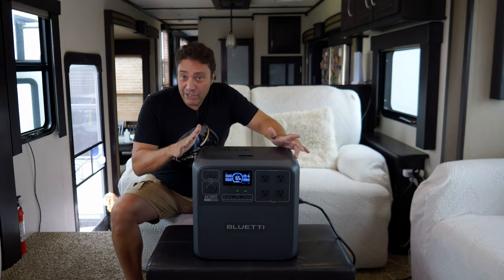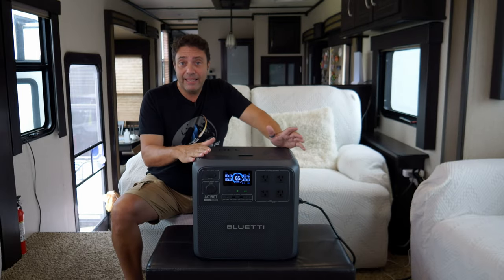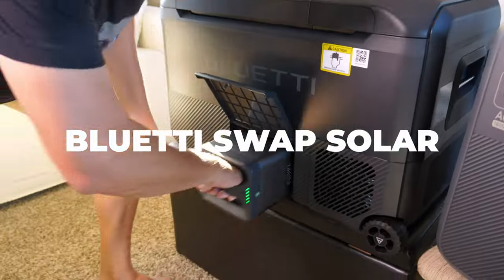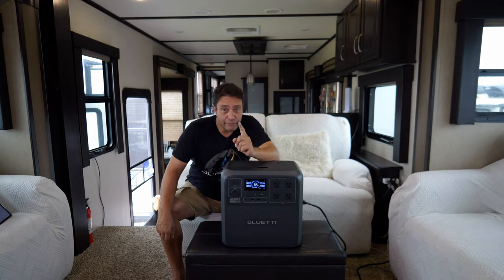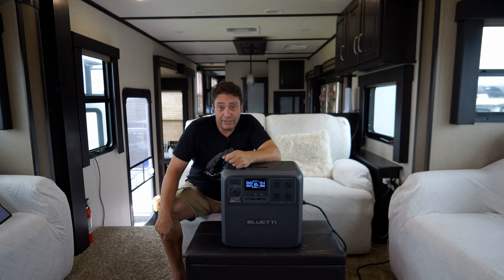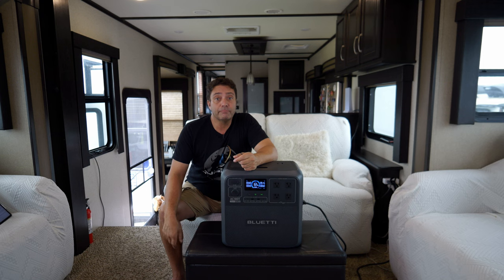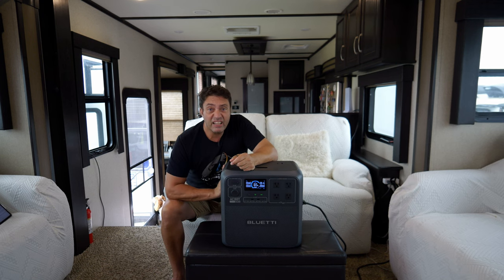The combination of the AC180T and the multi-cooler fridge is called the Bluetti Swap Solar Package. We'll have to wait for the next video when the fridge arrives to put them together and test them. But right now, it's feeling like a coffee — let's make one.